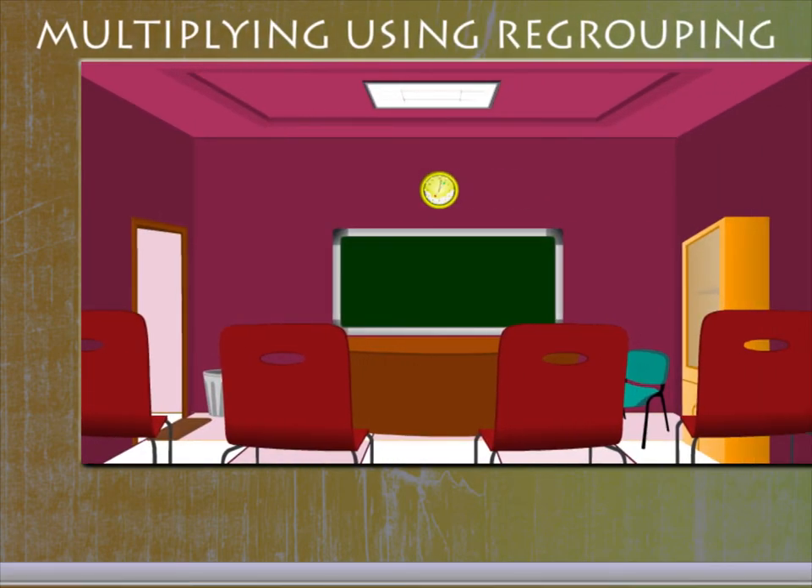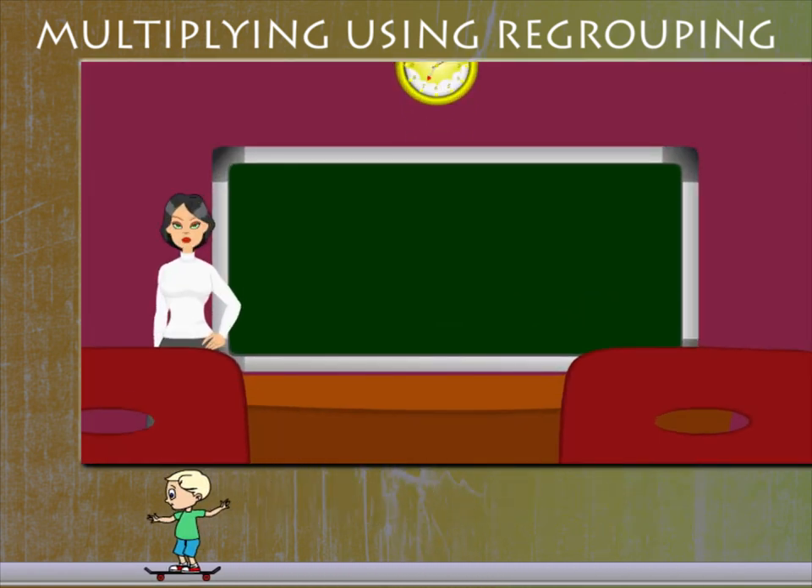Multiplying Using Regrouping. Teacher Lucy is here with a bang. She has a question on the board.